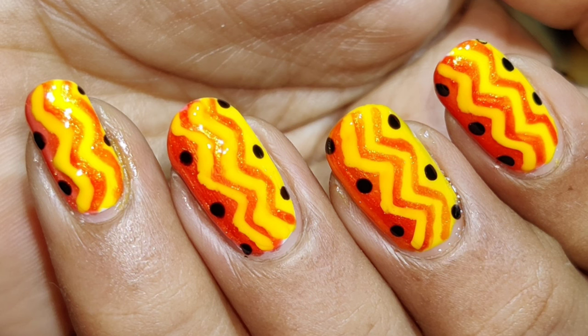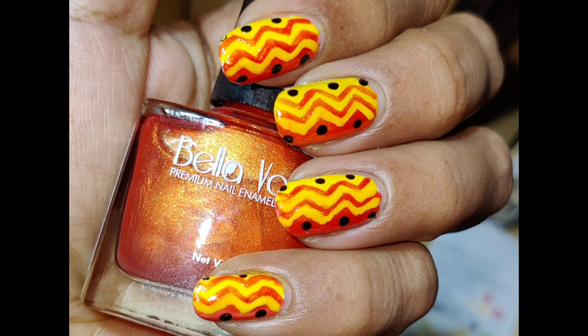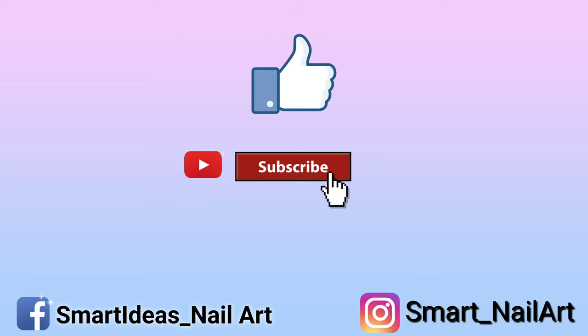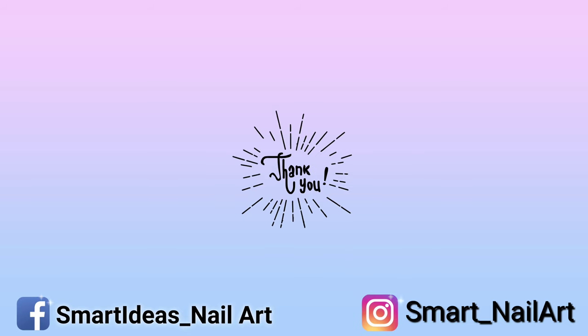Ta-da! And here you get the perfect summer look for your nails. If you have liked this design then give a big thumbs up. I create content related to nails, nail art, nail polish, nail swatches, nail hacks, and all about nails. If you are interested in that kind of content then you can surely subscribe to my channel — it's absolutely free. You can also keep the notifications on by pressing the bell icon. Bye!